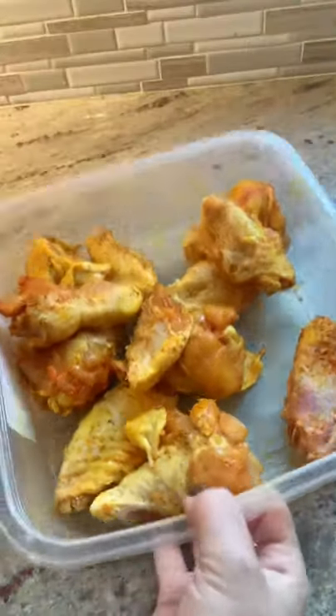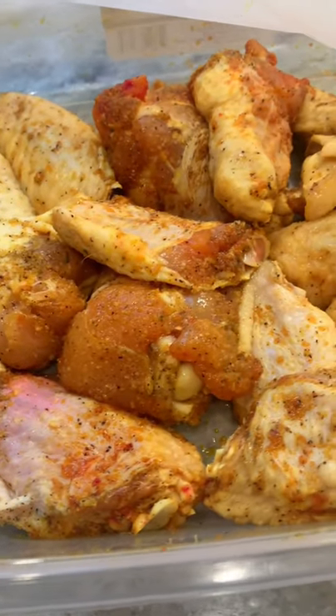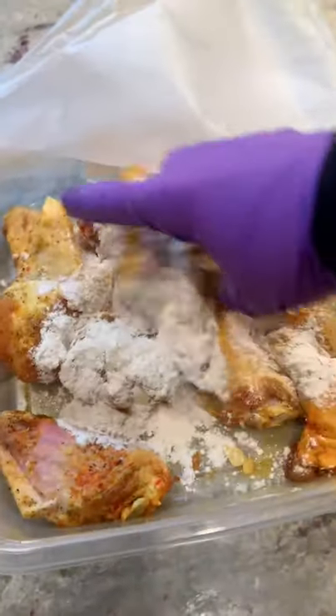Now pop these in the fridge overnight. You could do a couple hours too, but overnight is better. And then just coat them in some flour when you're ready to cook them.